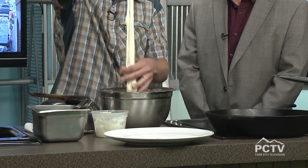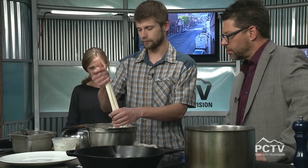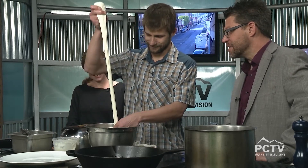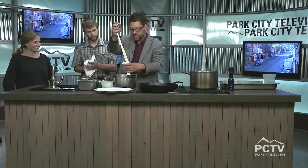Now we're going to start stretching the cheese. This is the same process as fresh mozzarella — you see people doing mozzarella stretching, like at Caputo's. I've never stretched cheese before! The water is hot, so if you're doing this at home it's nice to have a little bucket of ice water handy, because it gets quite warm on your hands.